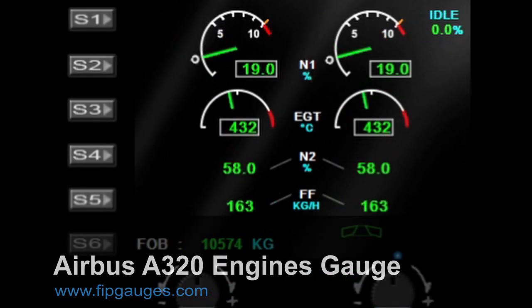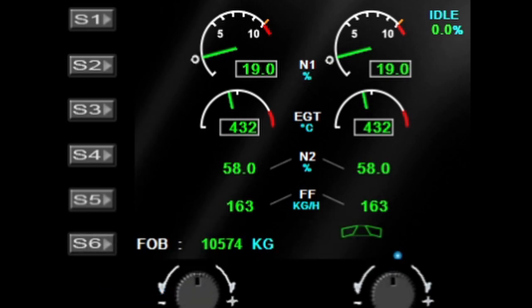Hello and welcome to another gauge demo from pipgauges.com. In this video we're going to take a look at my Airbus A320 Neo engines gauge, so let's get started.